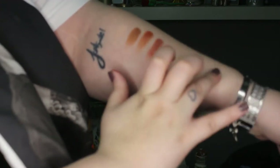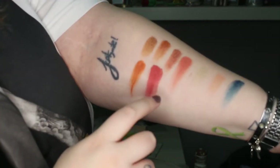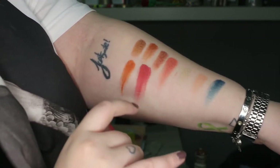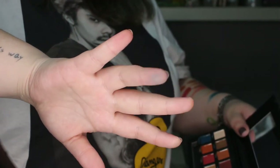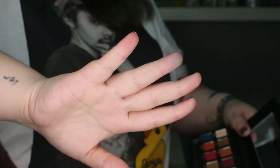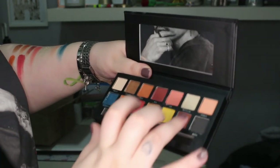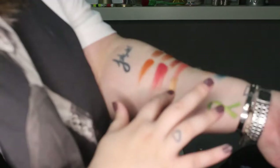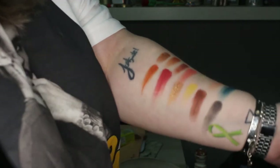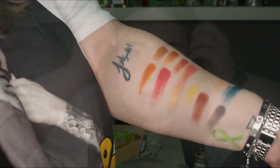Los swatches son preciosos, me muero. Si os fijáis, como él dice, tiene mucha pigmentación. Veremos cómo se aplican en los ojos, pero prometen mucho. Algo a tener en cuenta es que algunos swatches me han dejado un poco de pigmento en la mano, que creo que se quitará con el tiempo. Los últimos tonos son Pardasian, Amistad, Sociedad y Aduna, que es la sombra negra. Él contaba que quería un negro muy negro que no hiciera parches.